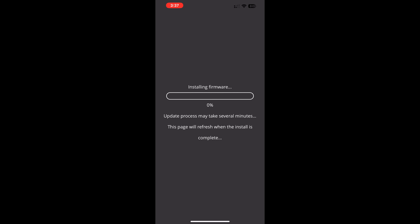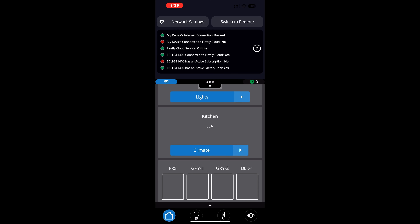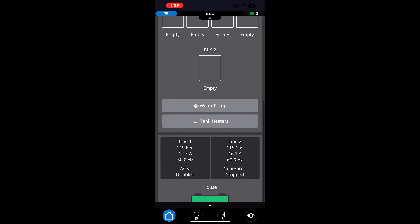The download and upgrade will take about five minutes to install, so I'll speed up the video here. Once that's done the app will open, do the typical finishing up to get all the configuration and current state, and then it will be all set and you are ready to go.